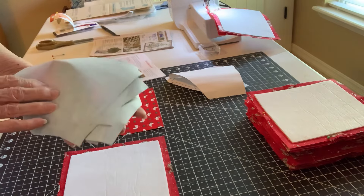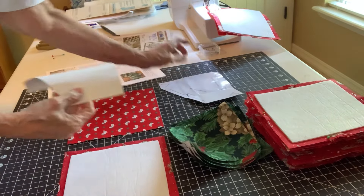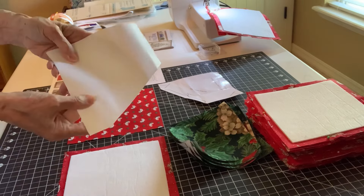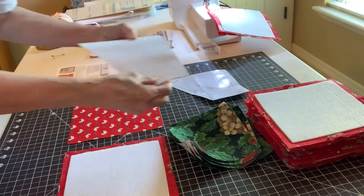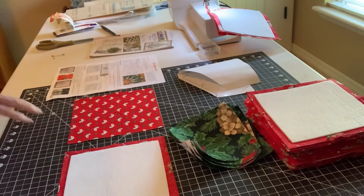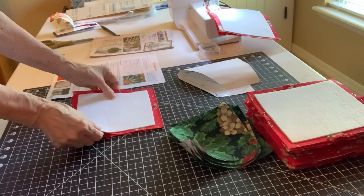I haven't taken the backing off yet, that's why it's so stiff. They give you a template in the back of your pattern piece and I made a stronger one. This just shows us where we're going to sew — that's all it's for. After you have adhered this to the back of your fabric, you're going to put right sides together.